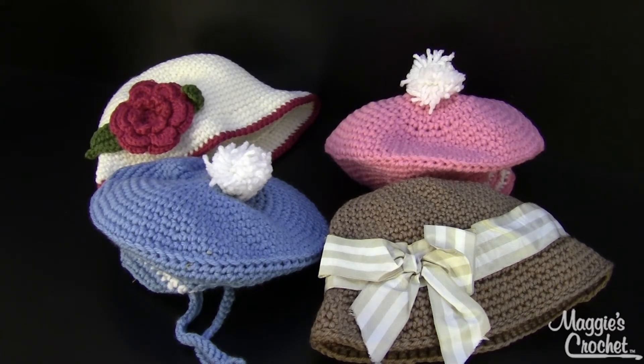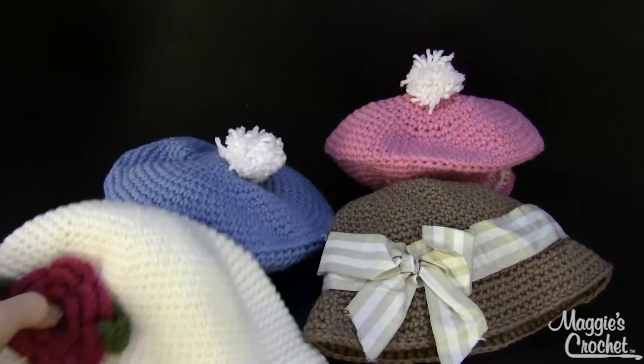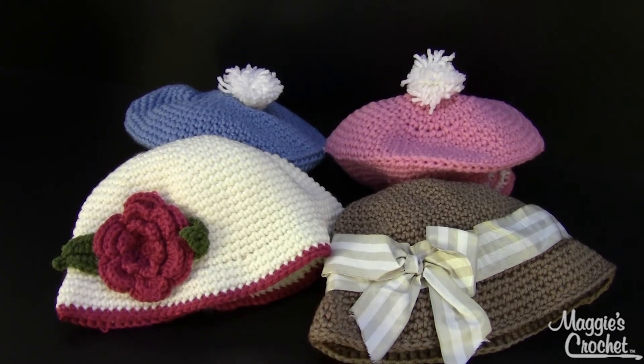The bonnets would be these two right here — the one with the rose and the one with the bow. These range in sizes from size small, which is 12 months, all the way up to 10 years old.